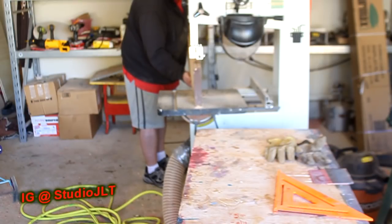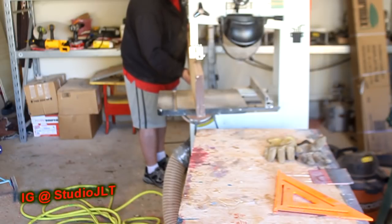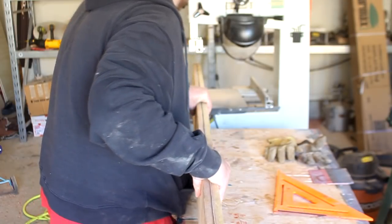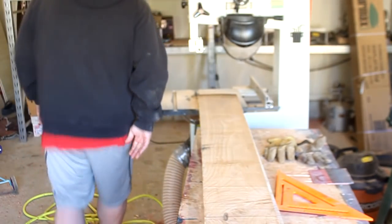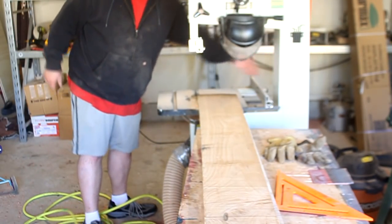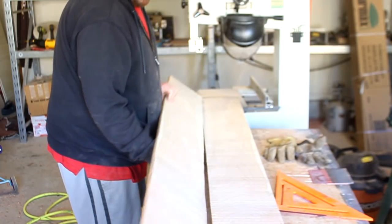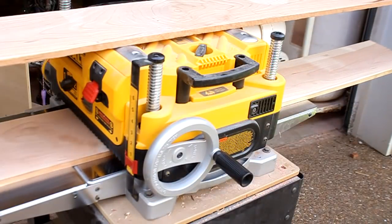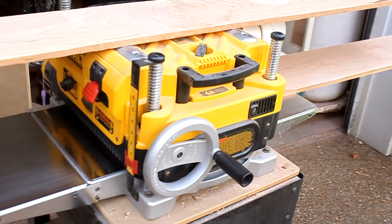The first step is one that most people go through on your projects - you break down the lumber. I bought some two inch thick cherry for this project and I wanted to resaw it so I could get a three-quarter inch board and a half inch board out of it. Once I have the boards resawed you've got to get rid of the bandsaw marks and I do that over at the planer.